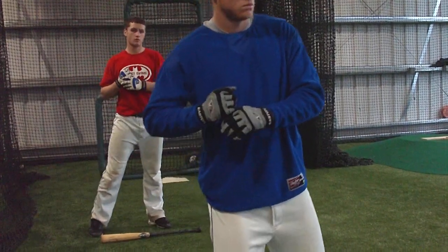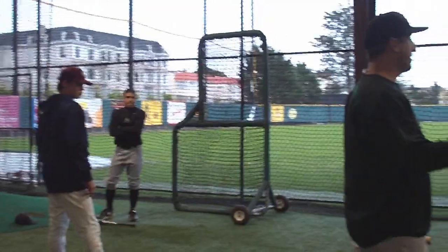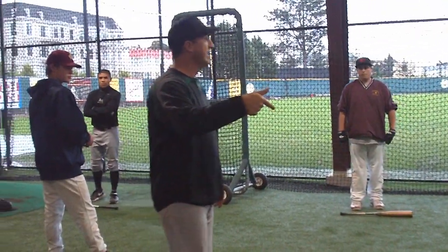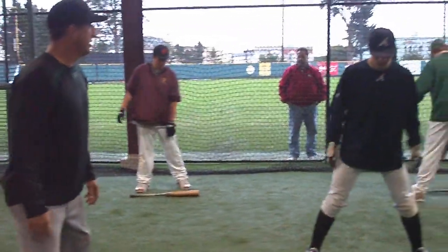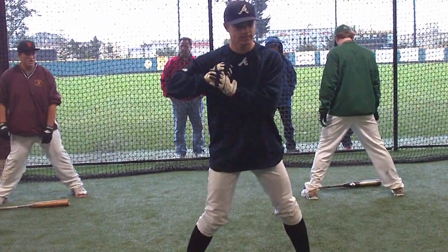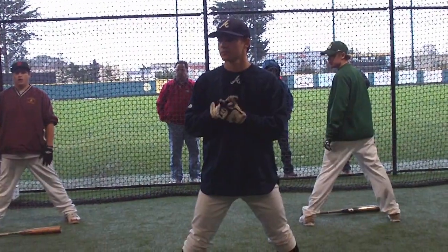The only thing you can do is jump. That's why the breaking ball is an effective pitch — it gets you to jump off the back side. Now everyone go 50-50. Feel the back hip. Is it there? Does it want to accelerate? It wants to accelerate because you've got some balance.